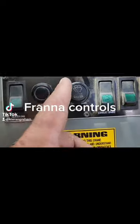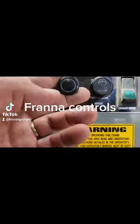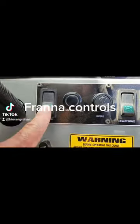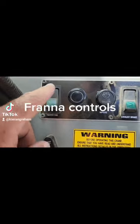Then we've got our wipers. Next to our wipers we've got our pull-on for the heater control, and then we've got our two-stage fan for the heater.